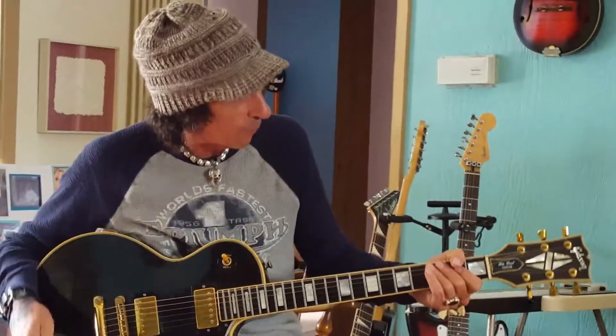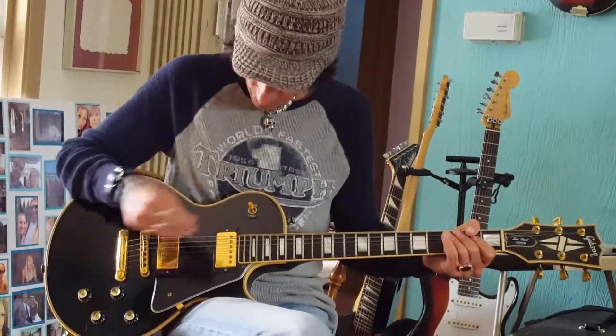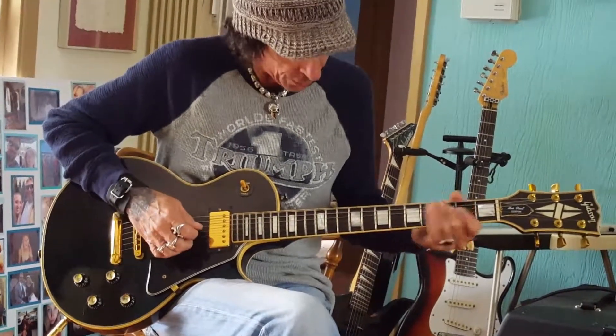Today, this beautiful vintage 1976 Les Paul Black Beauty. This iconic guitar is the Bicentennial Edition from Gibson. We'll start out with the rhythm pickup, and that pickup sounds like...